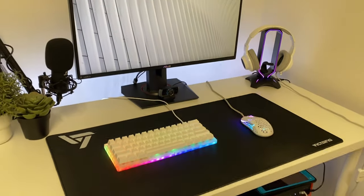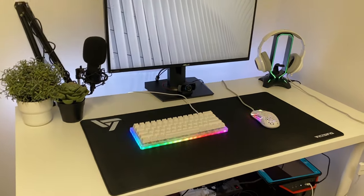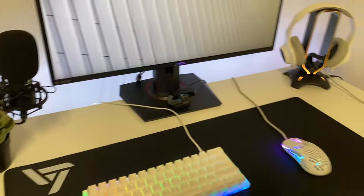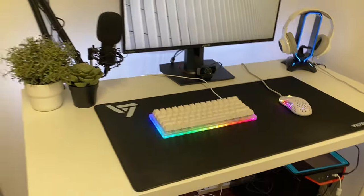So what do you guys think about this table? I think it looks really nice. I really like the modern look — the white modern look on this table.